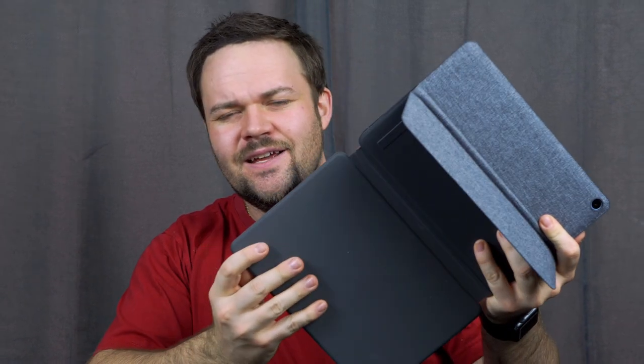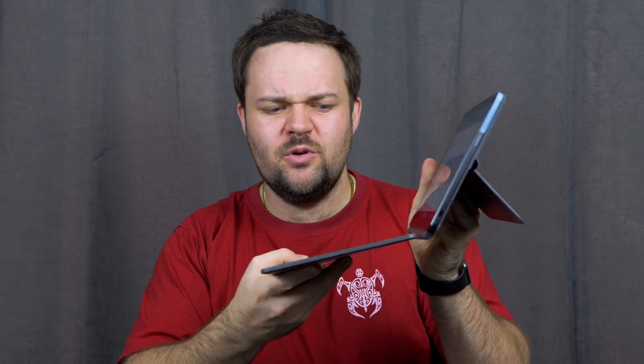Hello beautiful internet family, Danny from DansTube.TV, and today I'm reviewing the Lenovo IdeaPad Duet Chromebook. Now the reason it's called a Duet is because it can go from a laptop or a Chromebook to a tablet. You've got the two-in-one — easy to snap back on, flip it down, you've got a kickstand and you're ready to go.